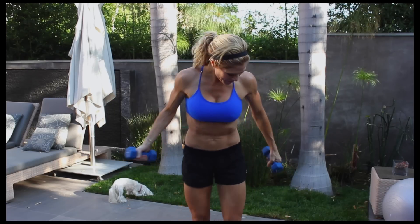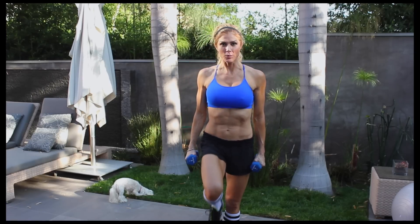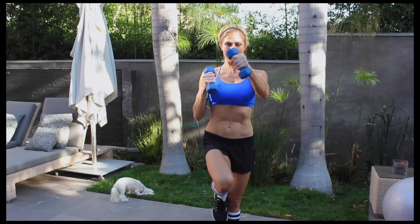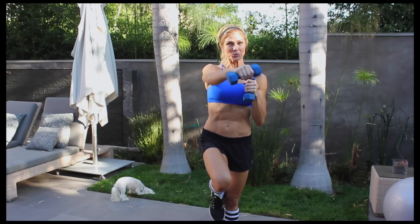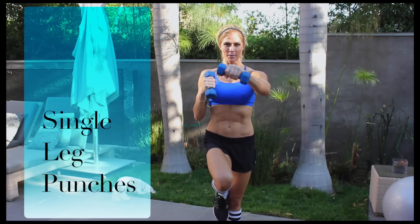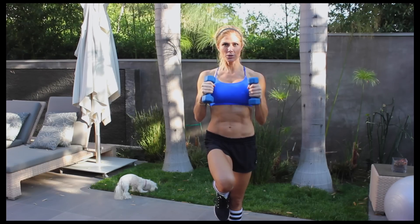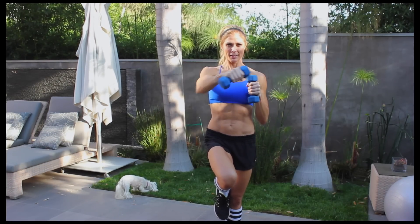We're just going to start with punches with one leg up. Put your right leg up and then just go like this, slow. You don't have to use weights — I'm using weights just to make it a little bit harder for me, but you don't have to. It's really good to work on your stability, especially as you get older.